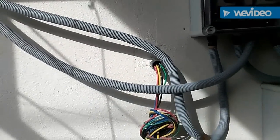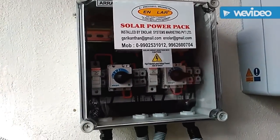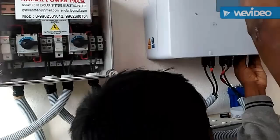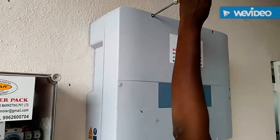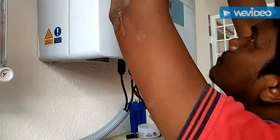Here you can see those two wires coming from the solar panels, and I've connected this to a solar array box. There are two regulators for two different arrays, and then two wires are going inside a solar hybrid inverter. This is a smart inverter — it is directly connected to the grid. Here you can see the AC box beneath.